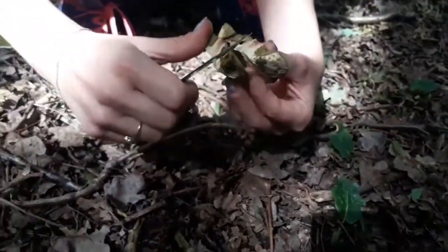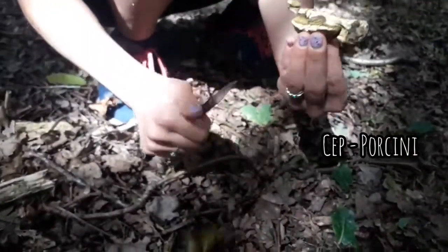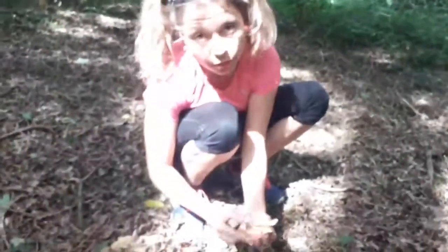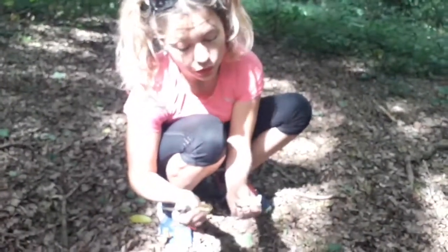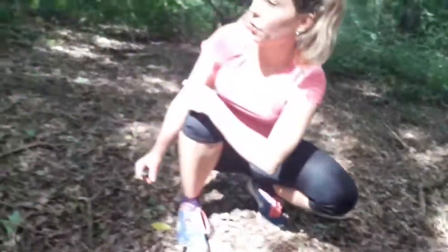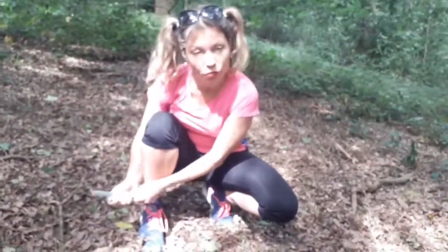So with a mushroom like this — I mean, if it was a cep, then you'd try and save some. But this is just a red cracked bolete; they're not very nice to eat when they're old, though they're quite nice when they're young. With a mushroom like this, what you might do is cut it up into pieces and then just throw it, so that the pores spread and more mushrooms grow next year, hopefully.